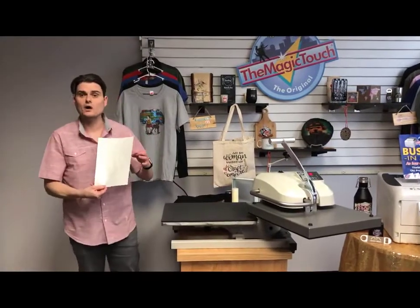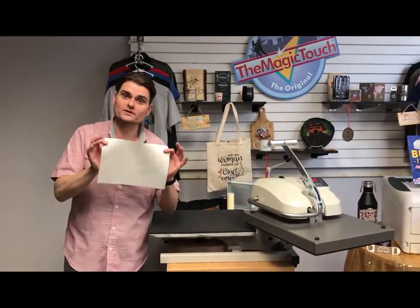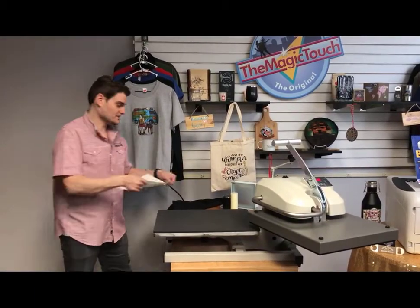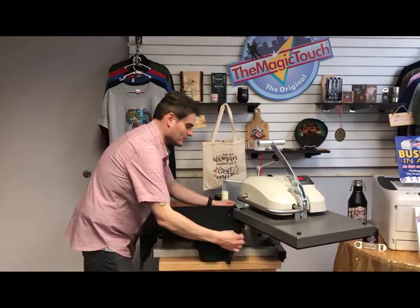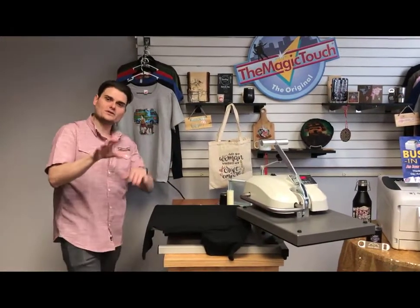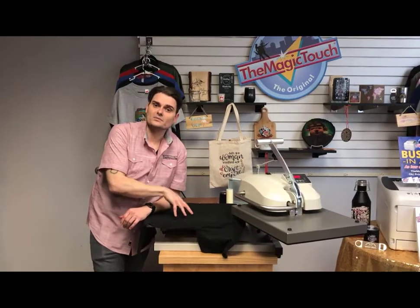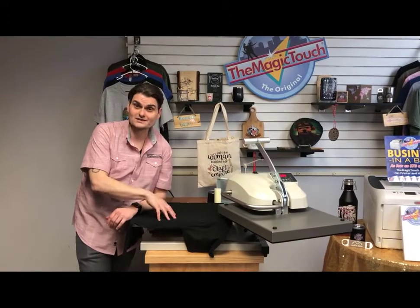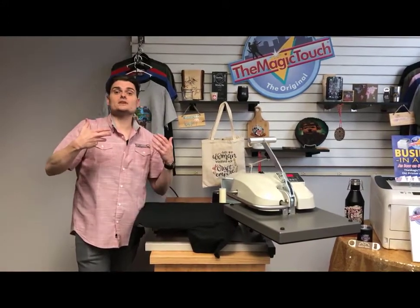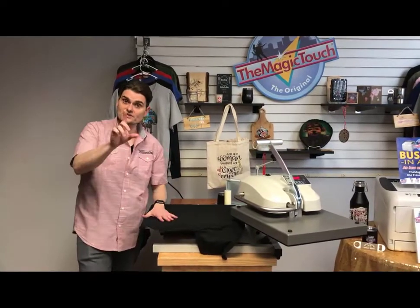What's great about the WOW process is you can use this transfer today, tomorrow, or next week — there's really no shelf life once you do the first step. Grab your t-shirt, put it down on the heat press. With the WOW process, it doesn't matter whether the shirt is cotton, polyester, silk, nylon, tri-blends, leather — customers even use it on spandex. There are no limitations to what you can press it onto.